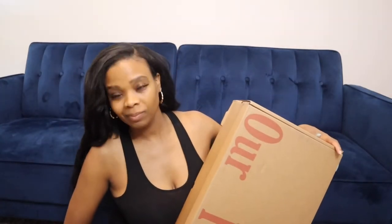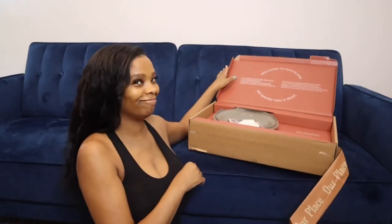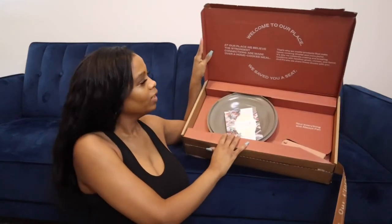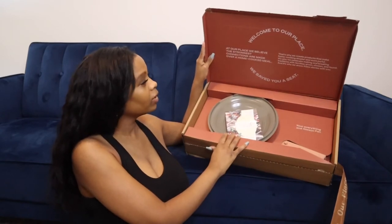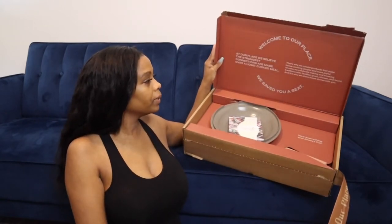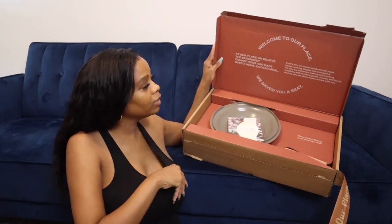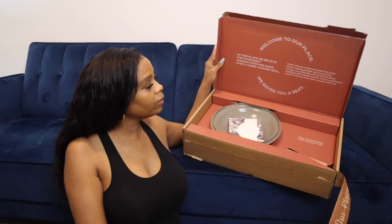Now, lastly, I'm going to open the biggest box, which is the Always Pan — the pan that I've been anticipating. Let's see how this pan is. That's what it looks like — 'Welcome to Our Place.' It says: 'At Our Place, we believe the strongest connections are made over a home-cooked meal. That's why we create products that make home cooking simpler and more joyful. It's why we celebrate making and breaking traditions with families given, chosen, and found.'